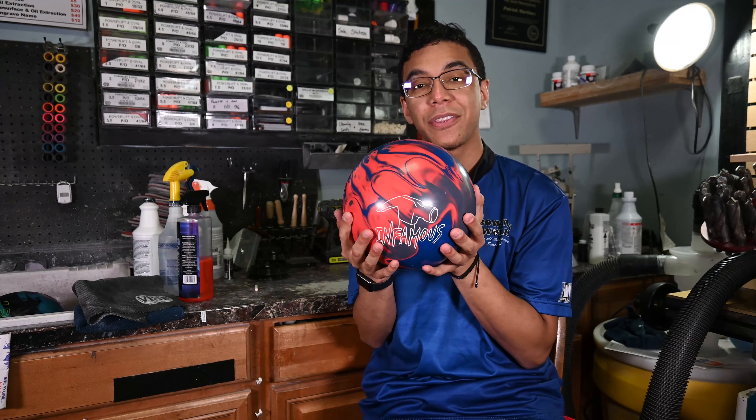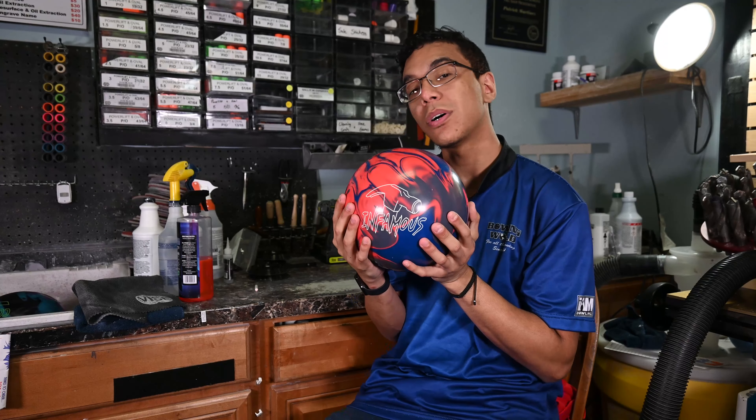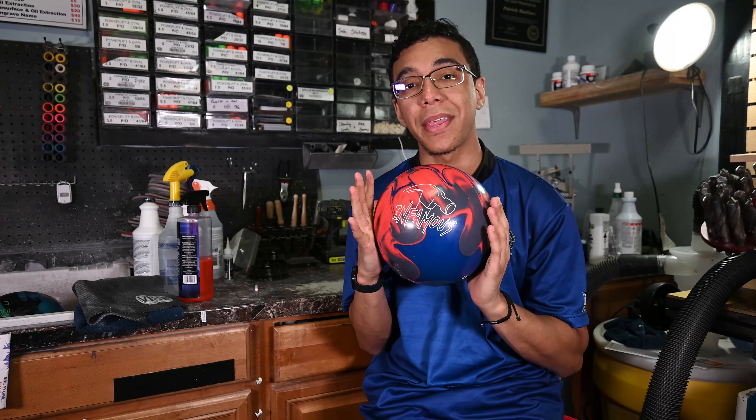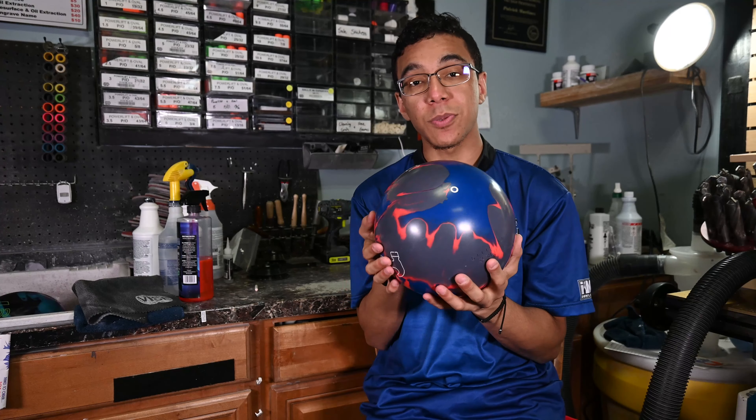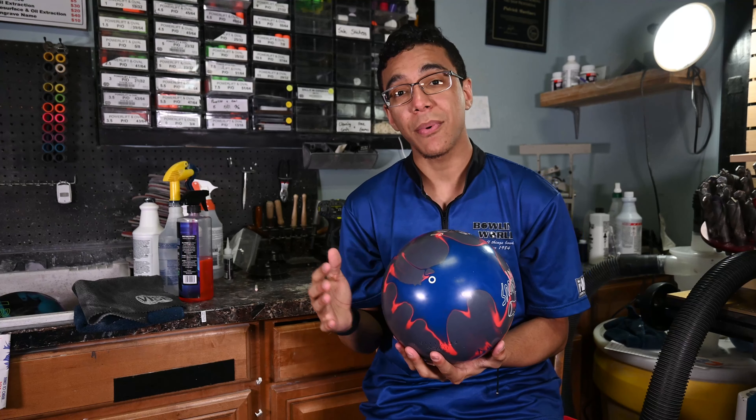Welcome back Bowling World fans. Today we'll be talking about the new Hammer Infamous right here. This ball is the new dual density weight block bowling ball that Hammer has come out with. This is their new benchmark shape. I've been able to throw this ball for the last couple of weeks and give it my 100% full review.